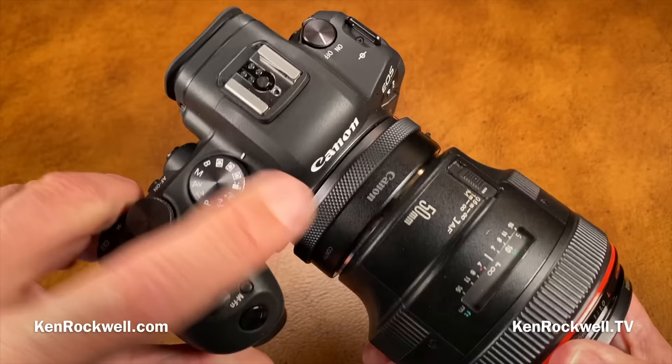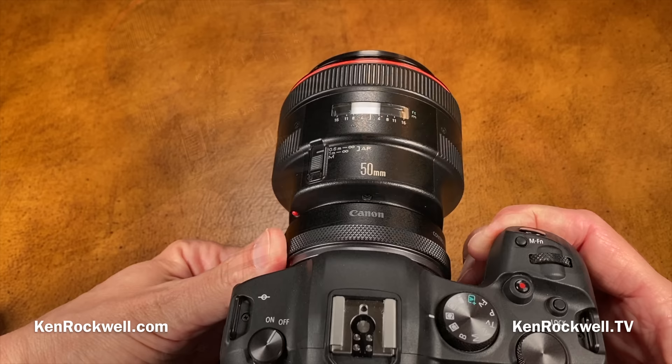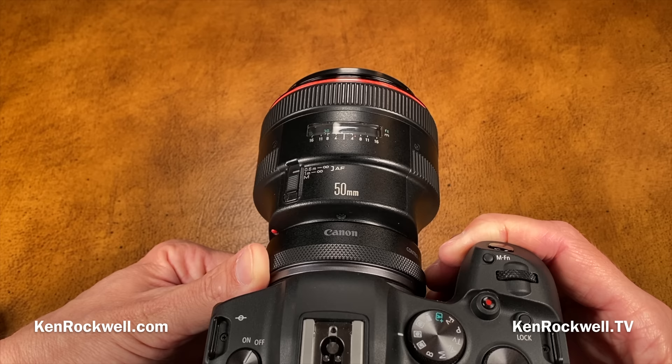All Canon lenses made since 1987 that are autofocus work flawlessly on this adapter. One of the biggest selling features is its super high frame rate — it runs at 20 frames per second with a silent electronic shutter, and the mechanical shutter mode shoots at 12 frames per second. You can use flash at 12 frames per second; I use my 580 EX2, which can run at 12 fps in short bursts if you're close enough and working at low enough power.